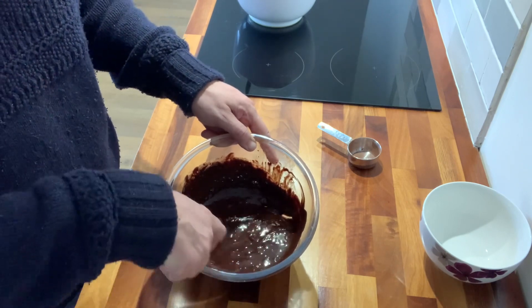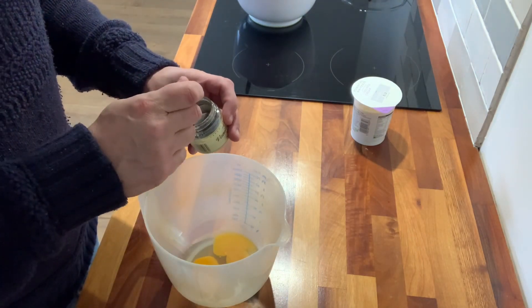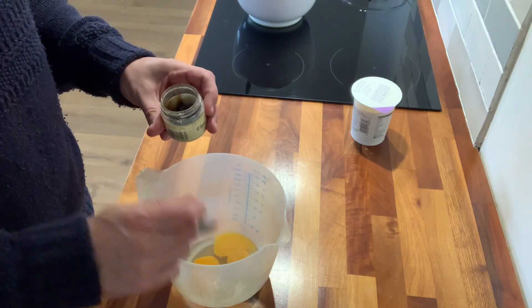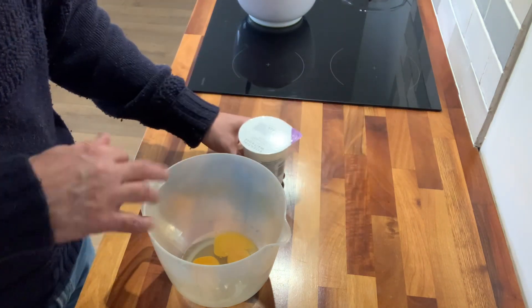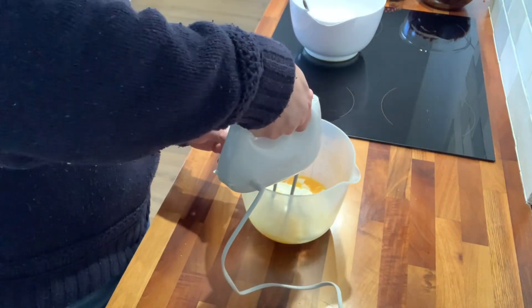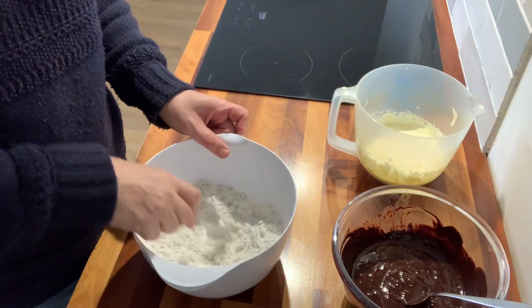I've got a couple of eggs in this bowl. I'm going to put just a little bit of vanilla paste in here — or if you've got vanilla essence, just put a couple of drops in. Then I'm going to add my sour cream and whisk it all together.